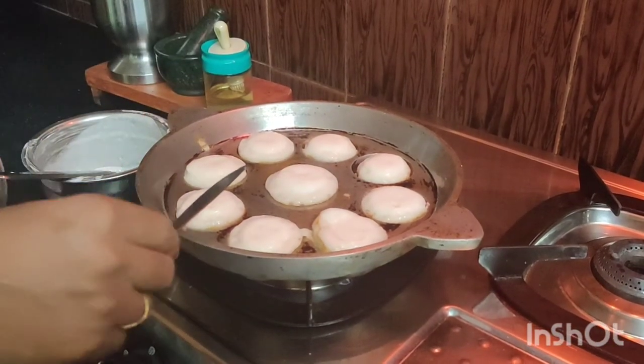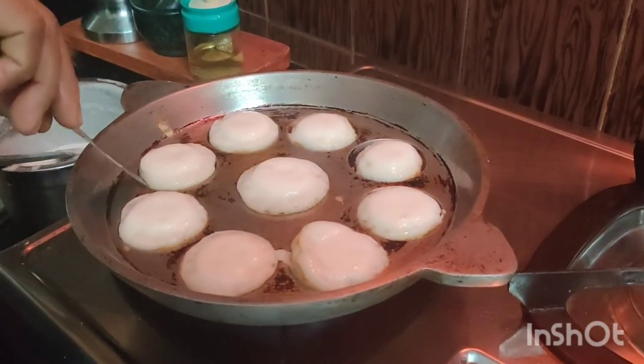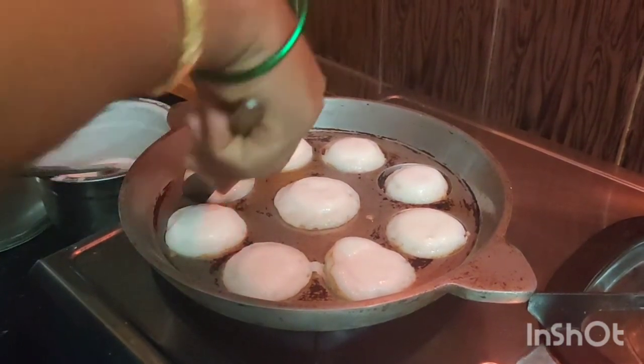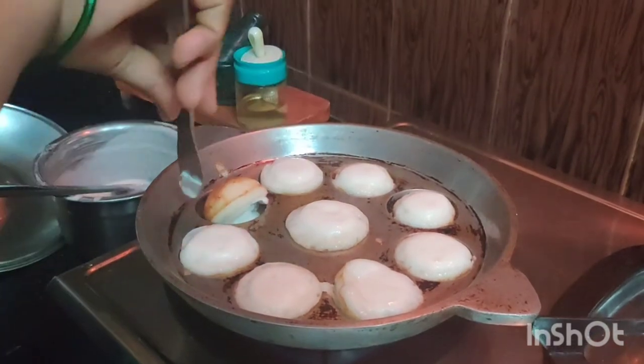Let's take a look at the chicken. Let's cook a stick. Let's cook the chicken.